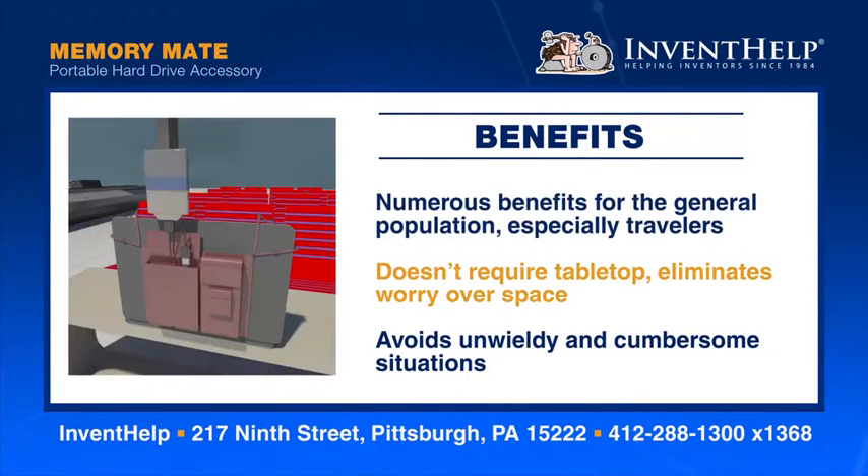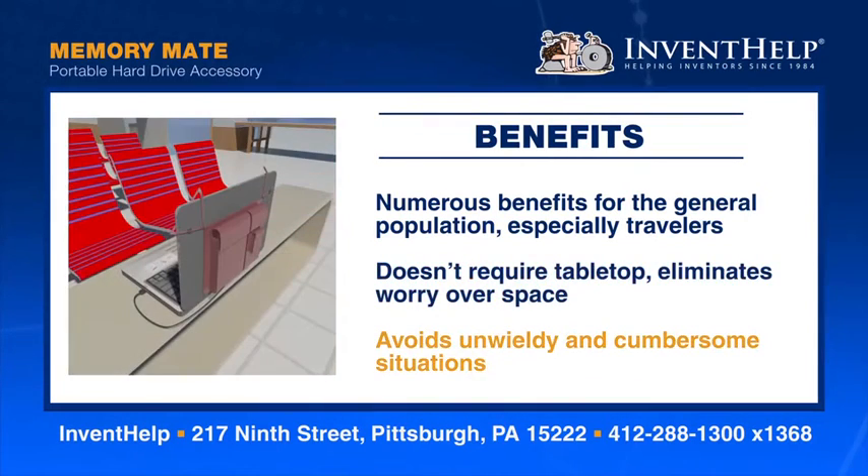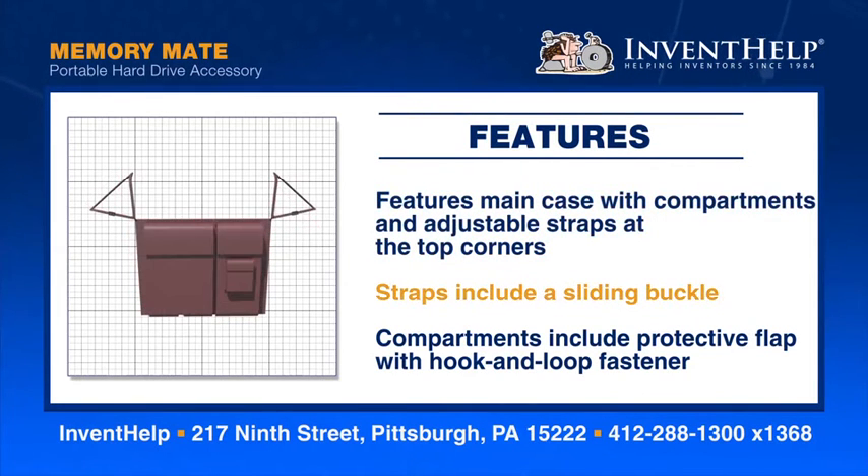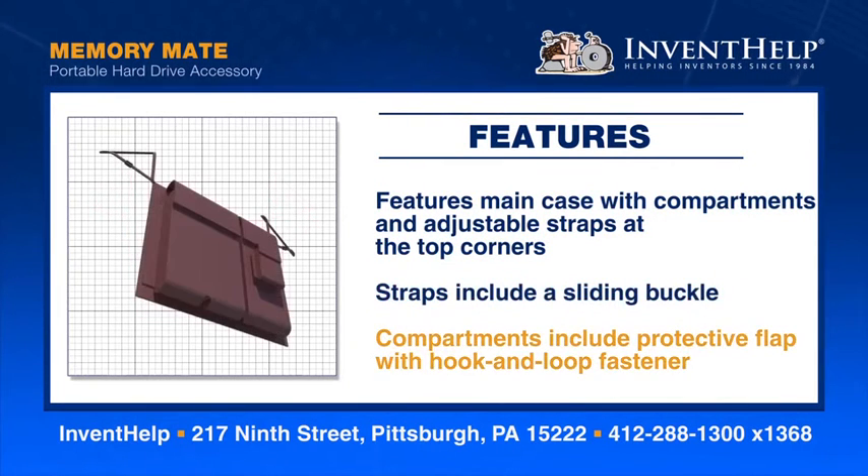It doesn't require a tabletop, which eliminates worry over space and avoids unwieldy and cumbersome situations. The Memory Mate features a main case with different size compartments and adjustable triangular straps at the top corners. The straps include a sliding buckle, and the compartments include protective flaps with hook and loop fasteners.